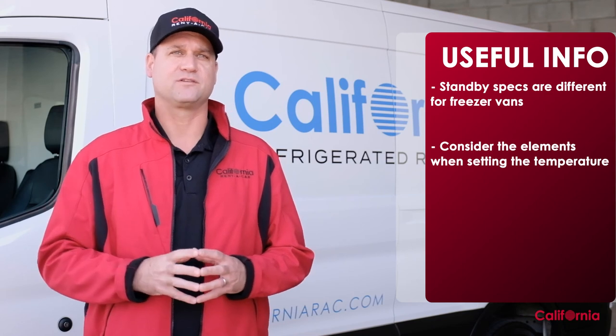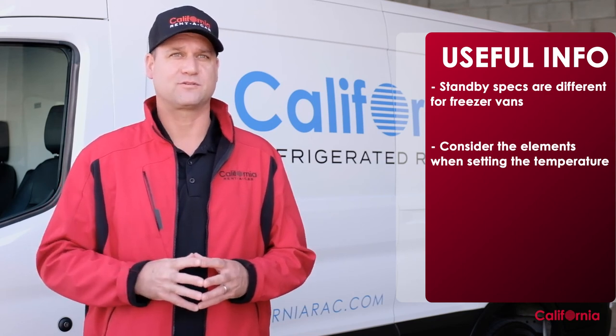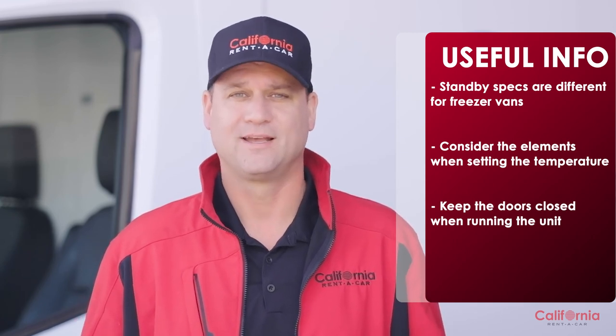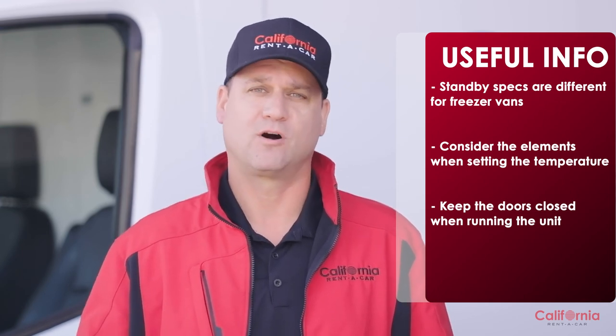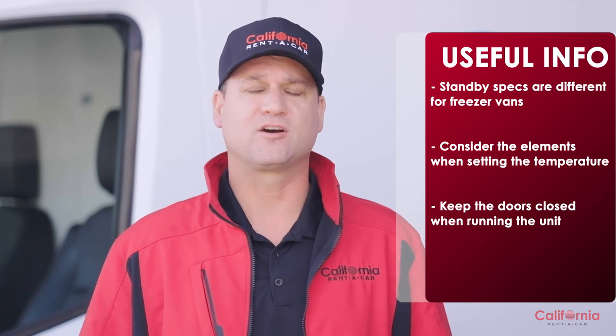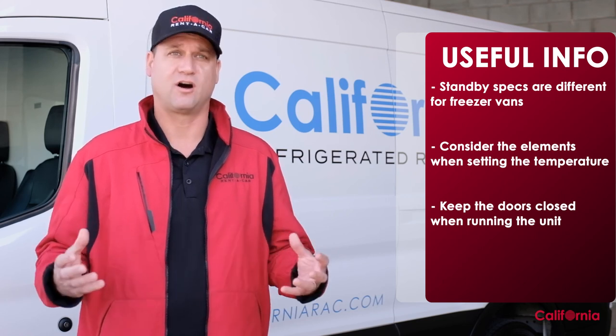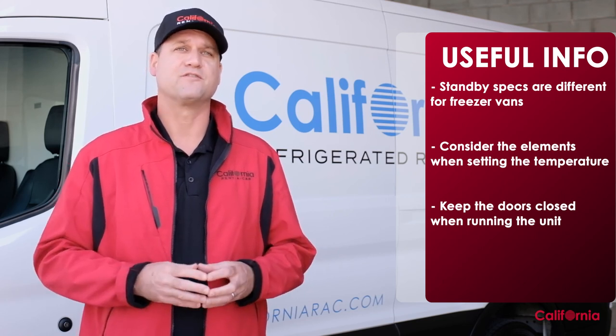On a hot day, if the van is exposed to direct sunlight, try setting your desired temperature down just a couple of degrees. The sun is one powerful heat source. And just like your refrigerator at home, when you open the door you're letting cold air out — these vans will always work better the less you open them. In fact, running the refrigeration unit while keeping the doors open may cause the unit to go into defrost mode.